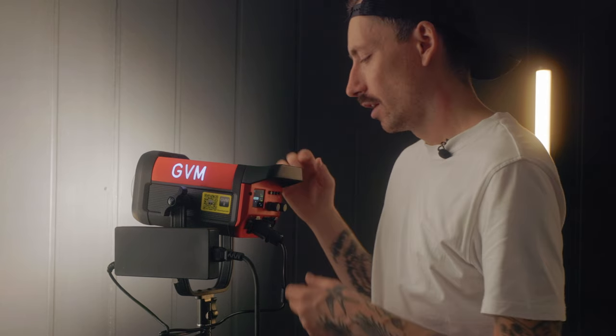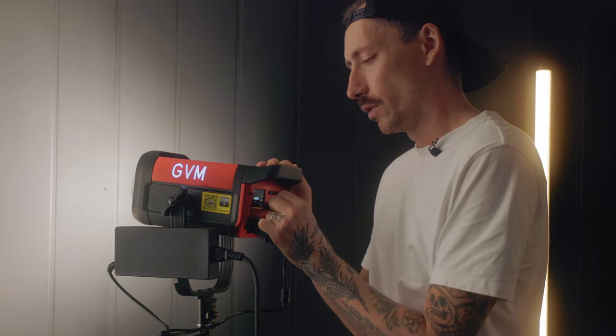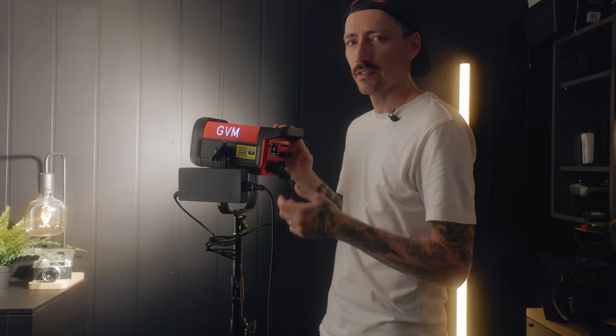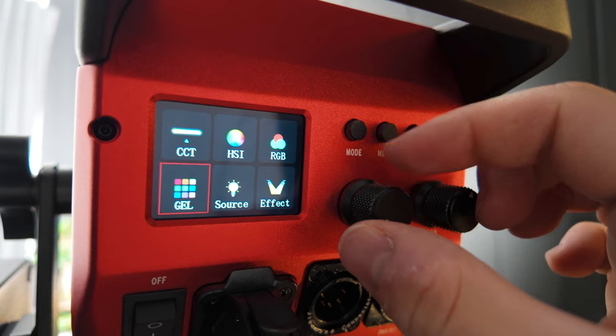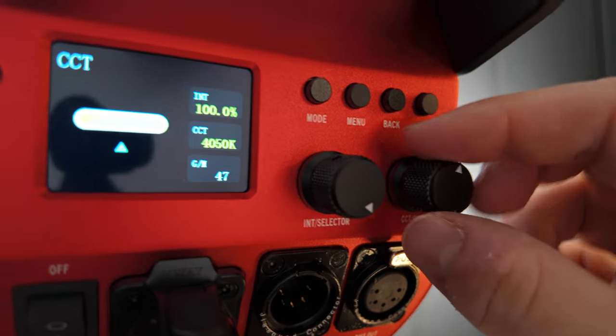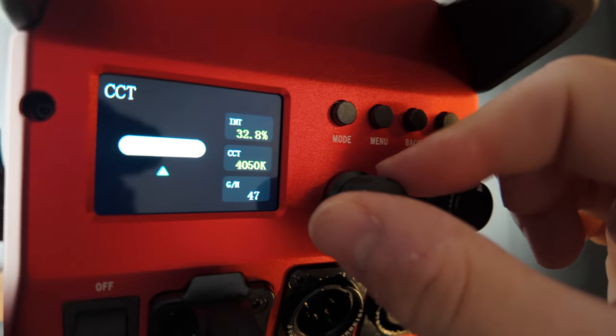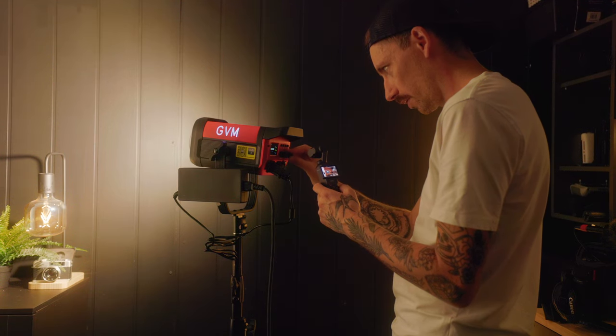I find that on location I sometimes have to make changes pretty quickly and I don't always want to pull out my phone and use the app, so I'm usually just using the knobs on the back. It really needs to be quick and easy. This knob controls the menu — you've got the CCT adjustments, and then click and you can adjust the intensity and the temperature all with these two little knobs.